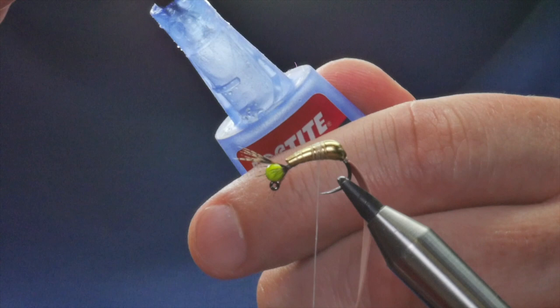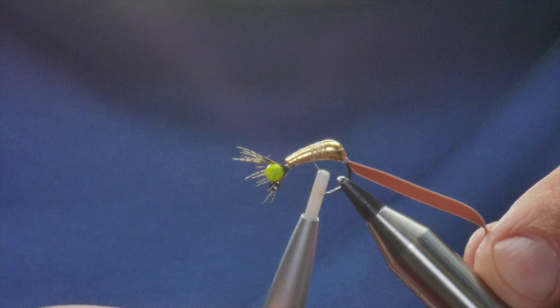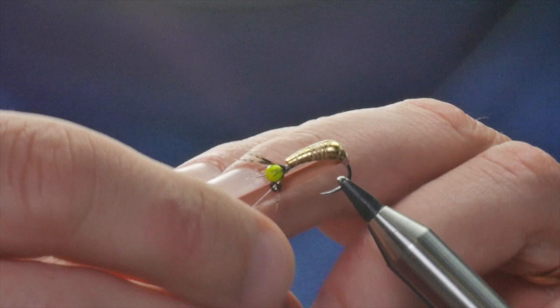I've secured that in as you can see, and before I do anything else I'm going to just coat the whole bead with super glue — this just helps. I'm going to bring my thread through that super glue and just give it a couple of wraps to make sure it's in place.